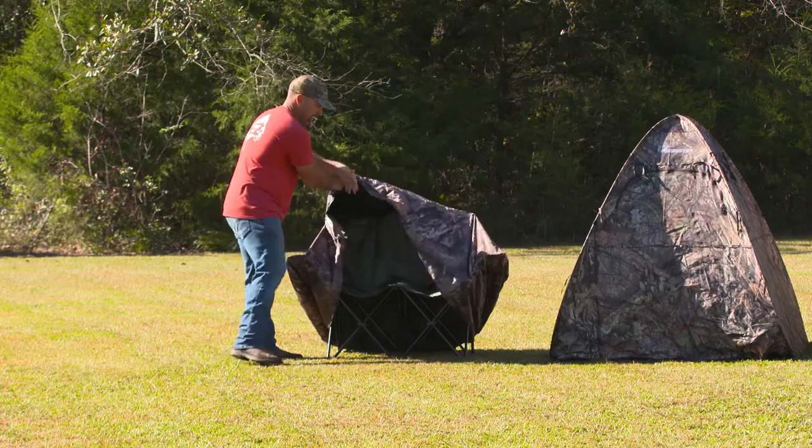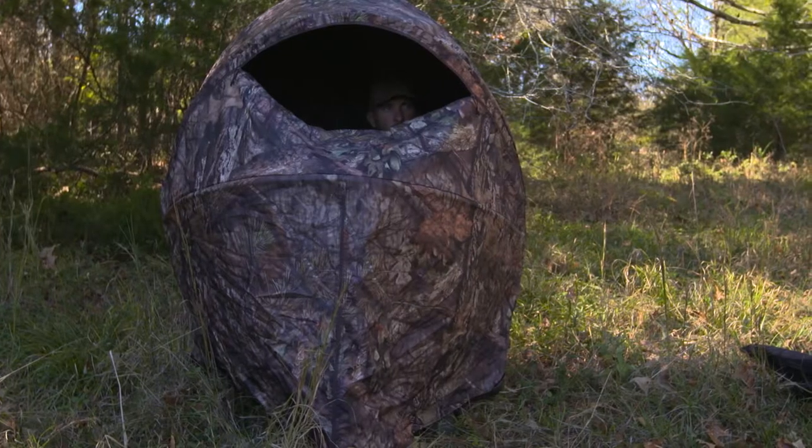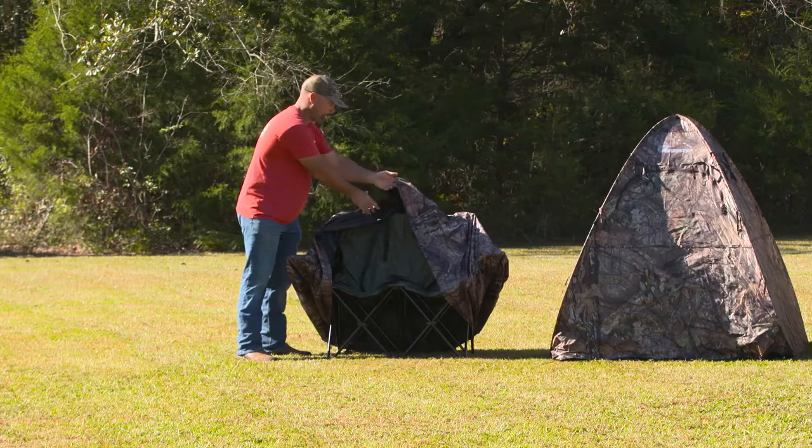If you look here, I lay this back — here's the actual chair. It's actually a two-man rig, so if you've got two of you, you've got plenty of room. If you're by yourself, you've got a little extra room to set gear, a backpack, and things like that.